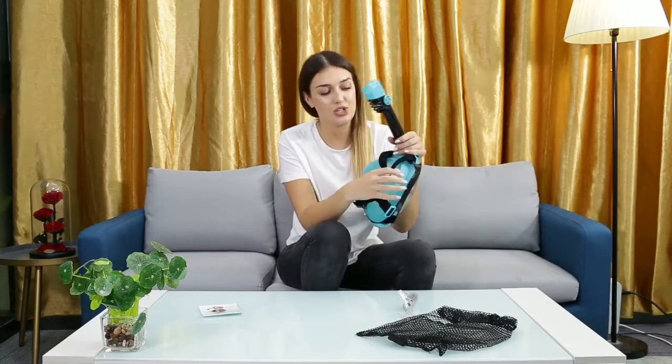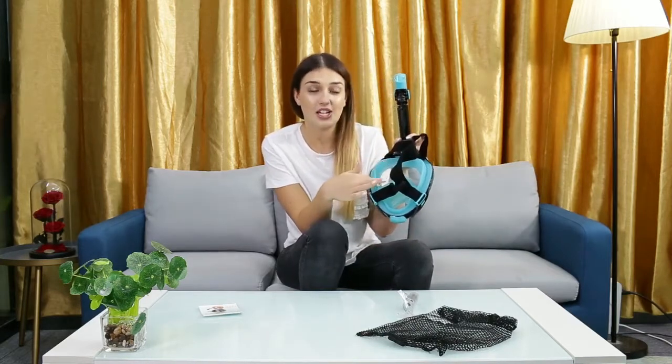Another great thing about this is that, as you can see here, it's very airtight. That means you won't have any fog on the inside, you won't have any leaking, and you'll have no water dripping inside of your mask.